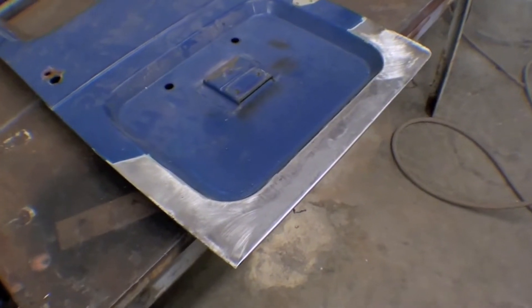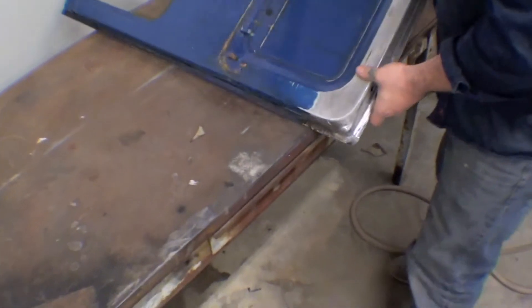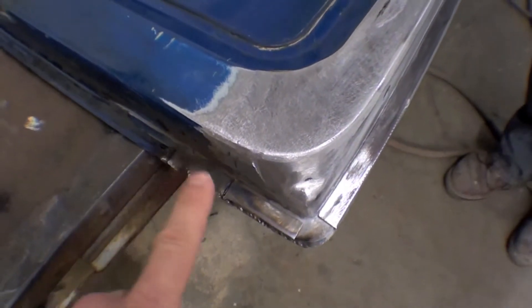Matt's going to flip it over here and just take a quick look at the other side of it. This is probably the real business side in the sense that this is where it all seams together.